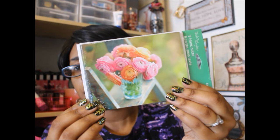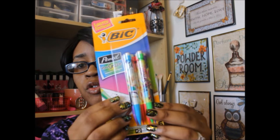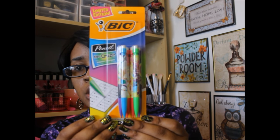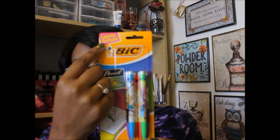This next item says limited edition. It's a big pencil, extra craze, intense designs, and six little mechanical pencils come in this pack. If you guys follow me on Instagram, you guys have already seen this, but I thought that this was really super cute. I've never seen these. And again, I guess it's limited edition.